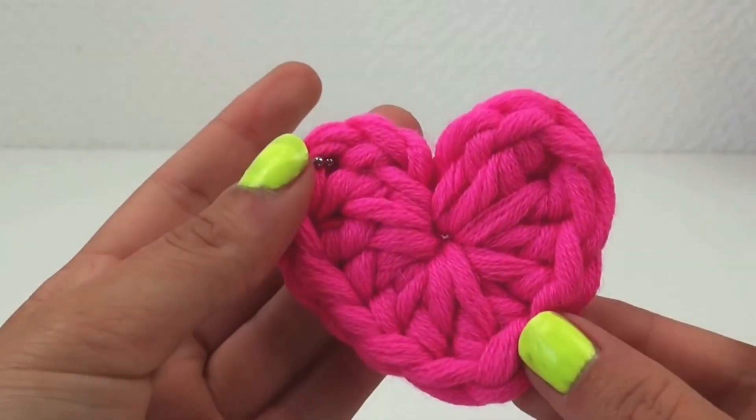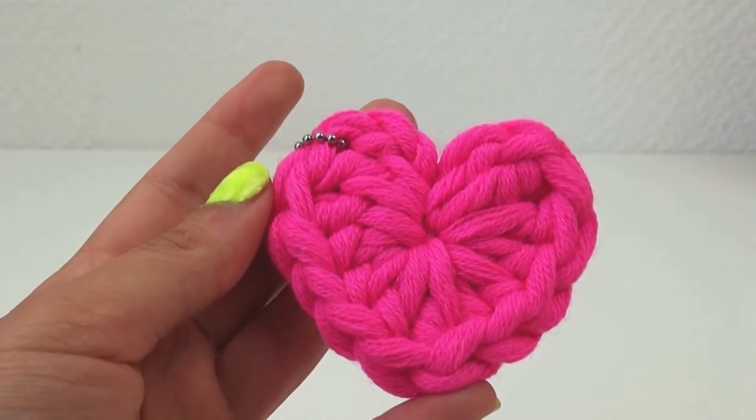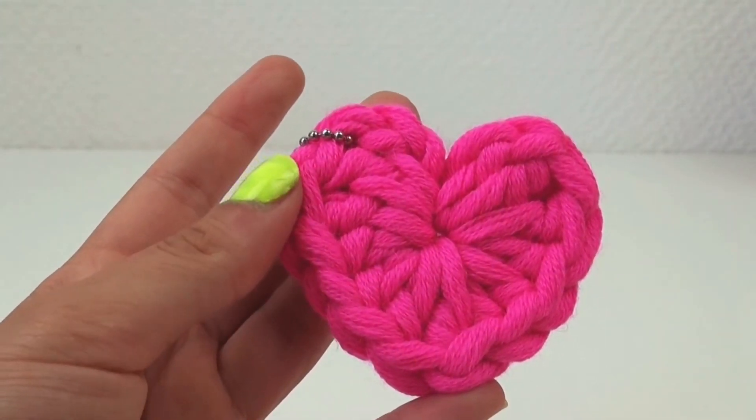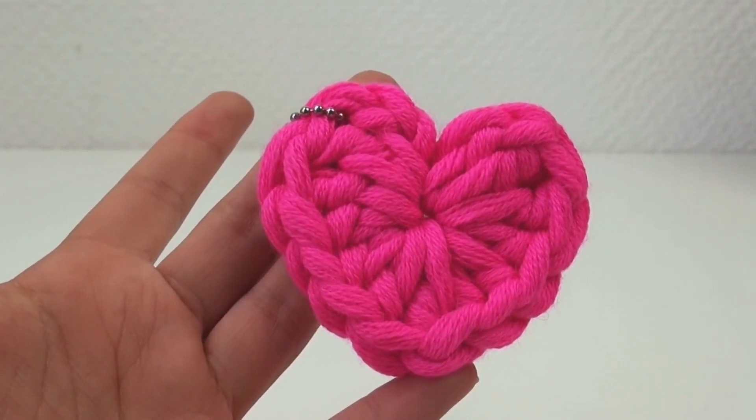Right on the back, it's finishing — I finished off there. I use some glue for this one actually. Alright, let's start.